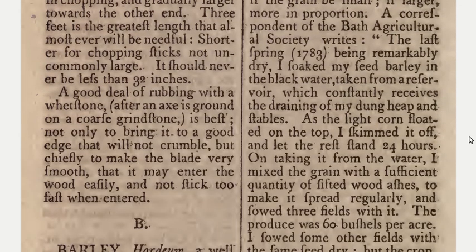A good deal of rubbing with a whetstone after an axe is ground on a coarse grindstone is best — not only to bring it to a good edge that will not crumble, but chiefly to make the blade very smooth, that it may enter the wood easily and not stick too fast when entered.